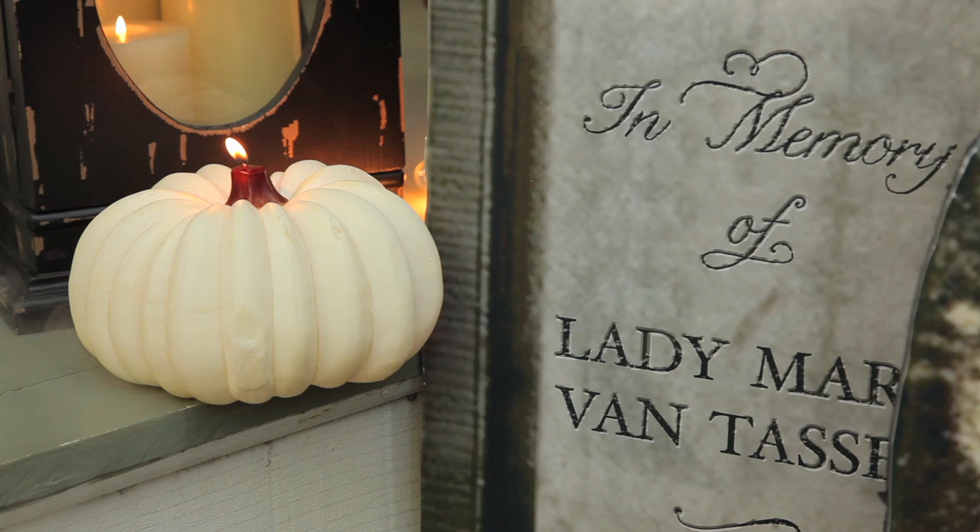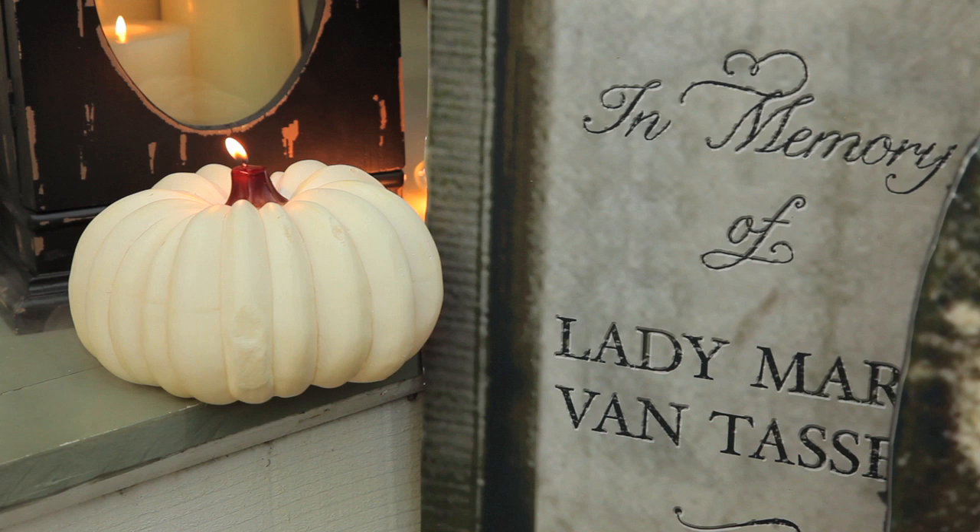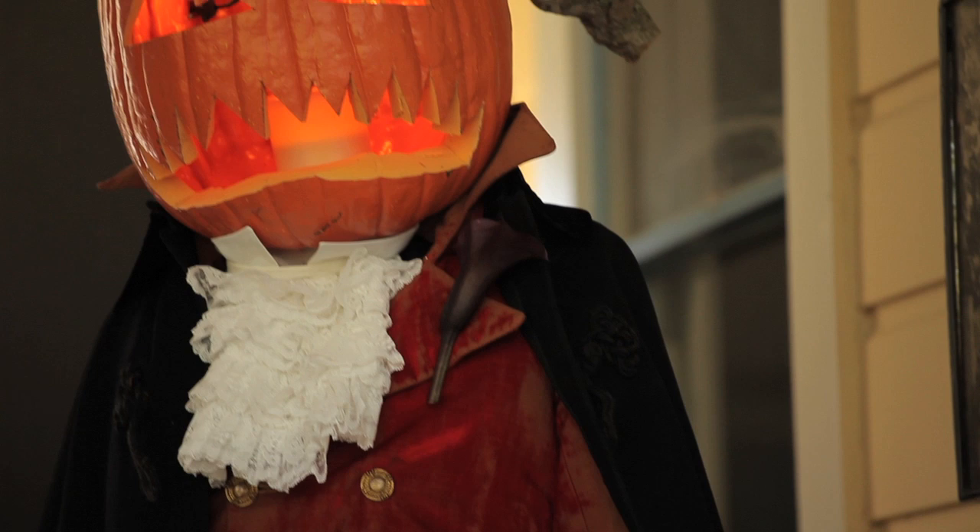Wanting to go the full distance with our party, we rented a dry ice fog machine, and for the front porch added white pumpkin candles and made a scarecrow of the famous headless horseman using a rented costume complete with a terrifying pumpkin head.